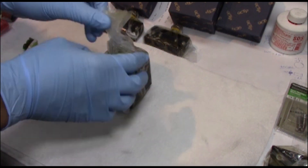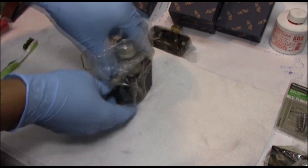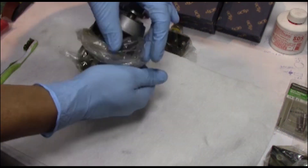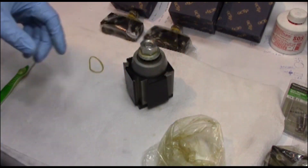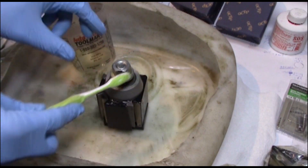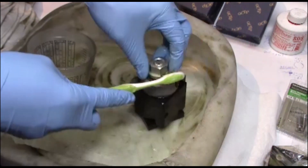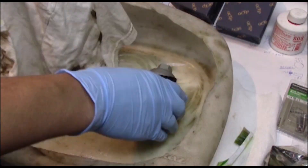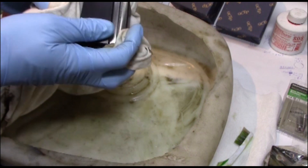I decided to go with the wedge type of quick change tool post. They have the piston type and the wedge type. It costs a little bit more, but from what I understand, it's a better way of securing the tools. It was well packaged and covered in cosmoline — a big thick oil — so I got some WD-40 out and started cleaning it off.